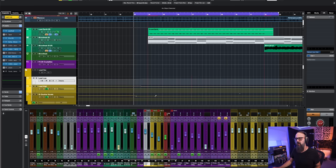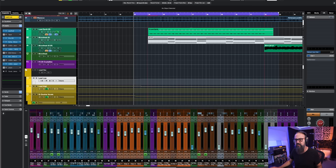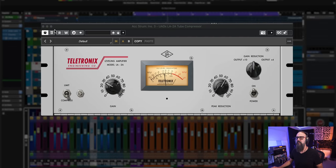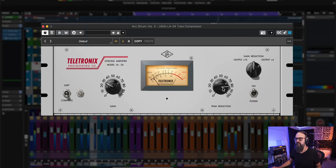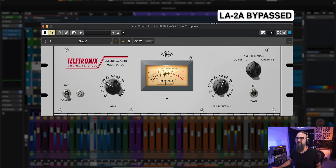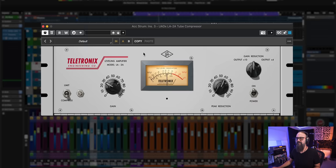Now let's listen to the same compressor on an acoustic guitar to see how that sounds. That's a very good way to bring those doubled acoustic guitar recordings to level — working with an LA-2A in this case works very well.